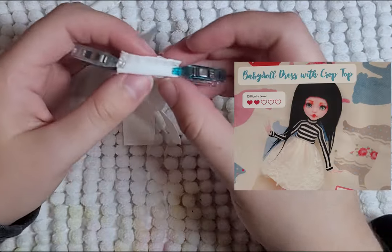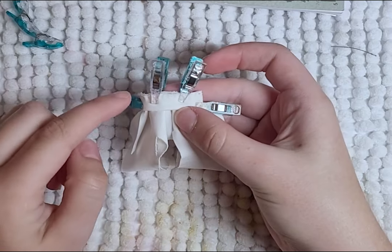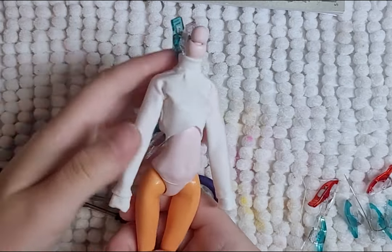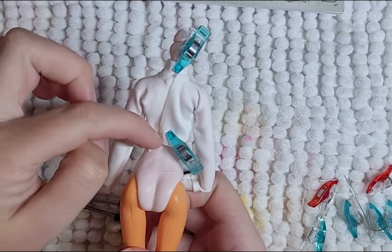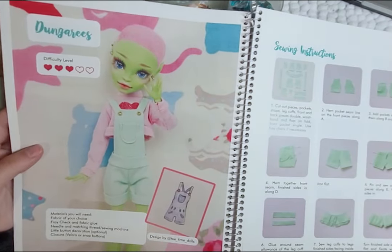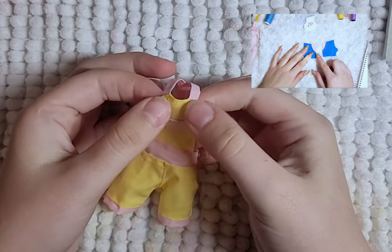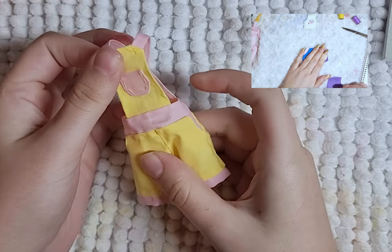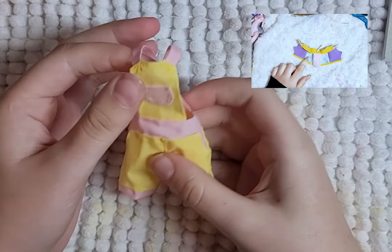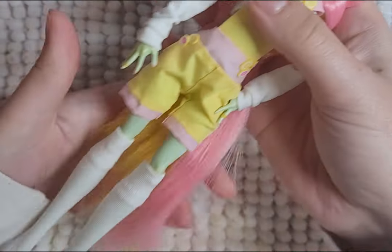For her top, I use the crop top pattern from the Moonlight Jewels book. I sew the cuffs to the sleeves, then sew on the collar, and close the shirt by sewing the sides and sleeves. I then hem the bottom and add a closure. I add some lemon details to the shirt as well. I use the Moonlight Jewels dungarees pattern from her book — I've previously made them in my rainbow cyclops video, so check that out for a better tutorial. I add some lemon details to her pants and give her some socks.